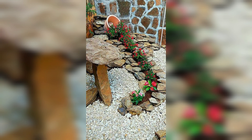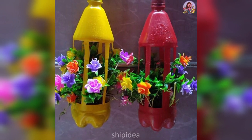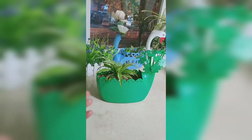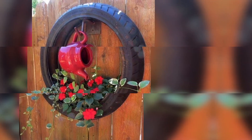Wine barrel planters: old wine barrels can make beautiful and functional planters for your garden. Drill a hole in the bottom for drainage, fill with soil and plants, and create an attractive focal point in your garden.